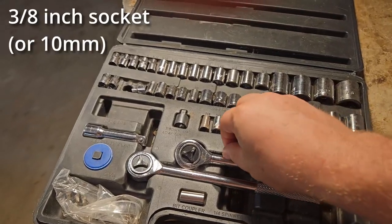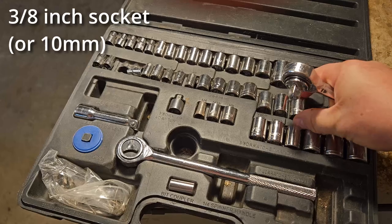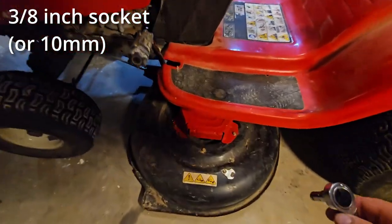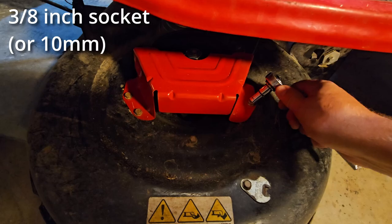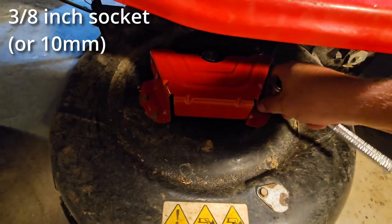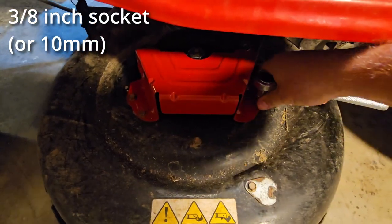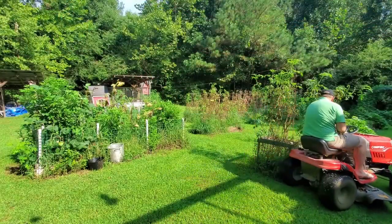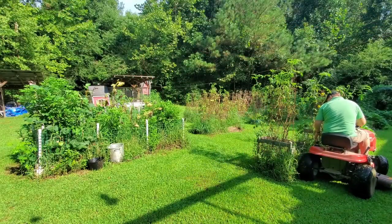Use a socket wrench to take off the broken remains of the old covers. Make sure the mower belt is back on the pulley system, then screw the new belt covers into place and you should be good to go. Test it out and get back to cutting your lawn.